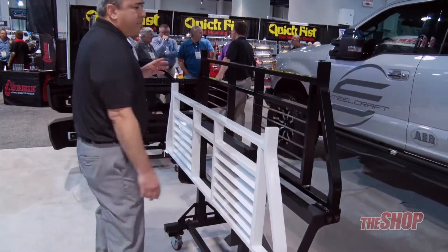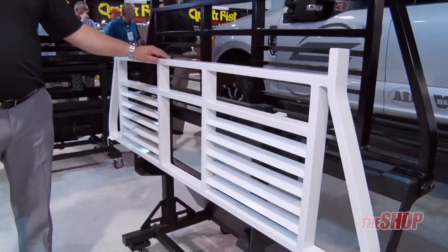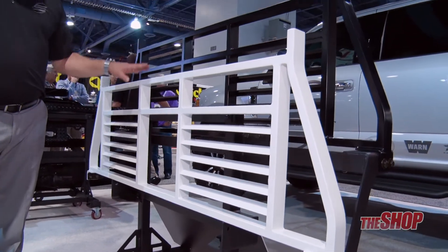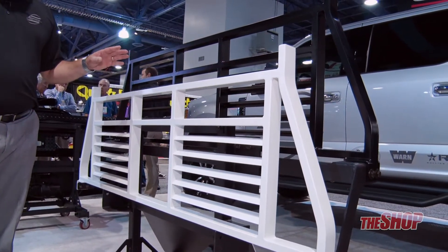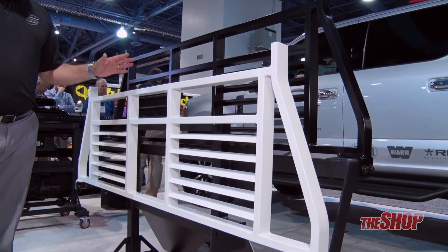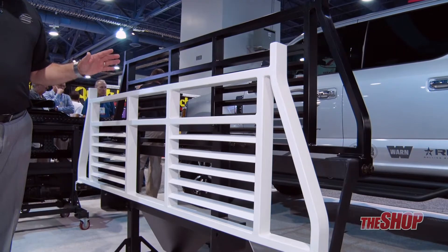Also new is our medium duty rack in white. As you can clearly see, we have the black and the white option. There are only three part numbers that fit all full-size trucks, including the Toyota Tacoma, and all of it is powder coated and E-coated.